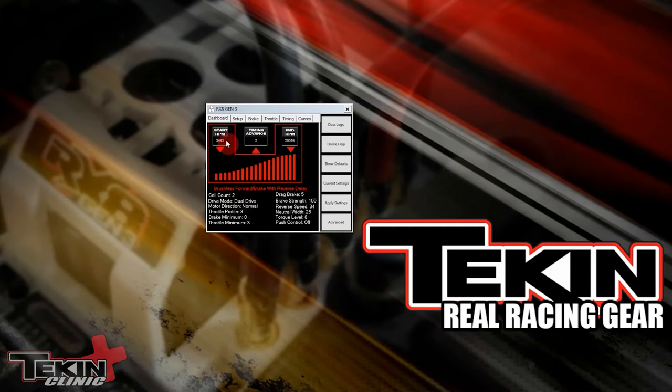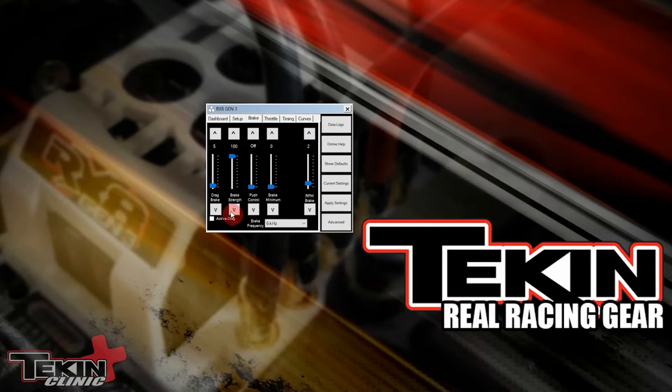On the hotwire app, brake strength is on the brake tab — it's the second one over from the left. This one is currently set at 100, and we can adjust it anywhere from 0 to 100%. I like to adjust on my radio, so I'm going to set this at 100% and then apply the settings.